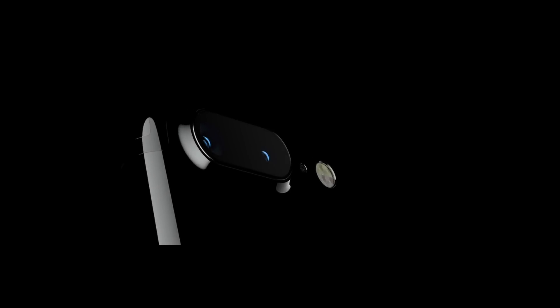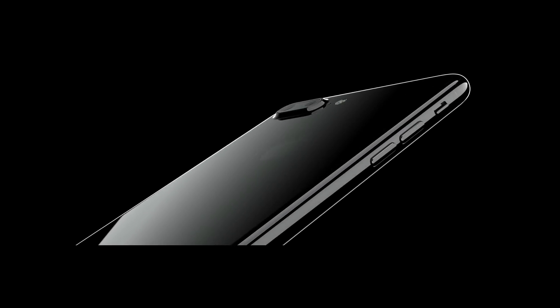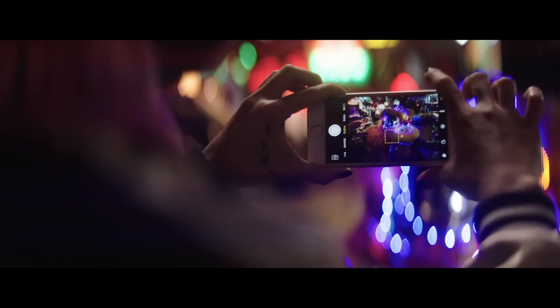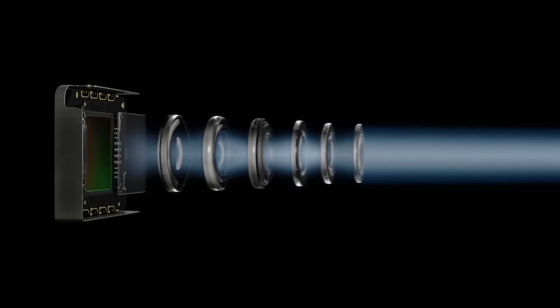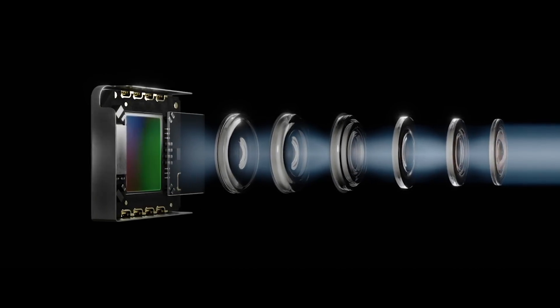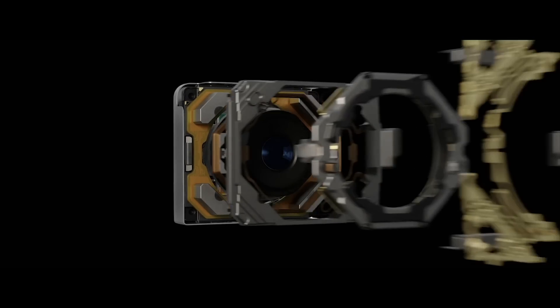Of all the upgrades to the iPhone 7, the most exciting is the dual lens camera, which among other things is supposed to be much better in low light. But how much better? We tested it out by taking pictures with the iPhone 7 Plus and shooting this video with the iPhone 7. With an f1.8 aperture, image stabilization, and an even brighter flash, the iPhone 7 and Plus make shooting in dim light even easier.